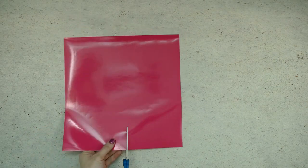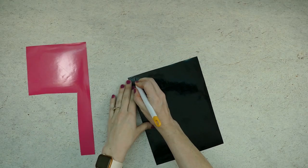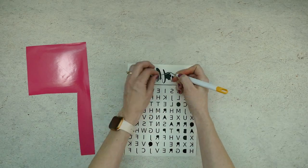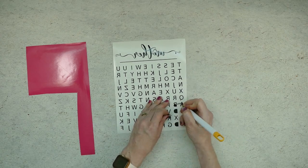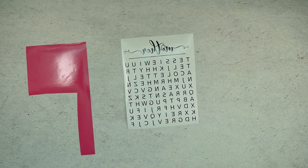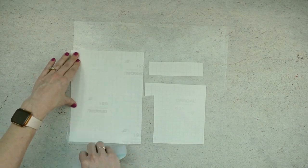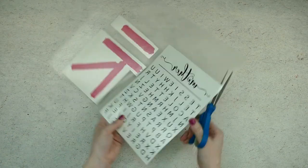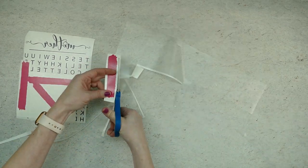Remove the pink vinyl from your cutting mat and trim off any unused portion. Weed away the extra vinyl from around the letters and brush strokes. Use your weeding tool to help pull out the small pieces left inside of the letters. Next, place a piece of transfer tape sticky side up on your work surface, then place the vinyl on top of the transfer tape and smooth it down. Rub over the entire design with your scraper. Trim off the excess transfer tape and vinyl backing, and cut apart the different sections of the design.